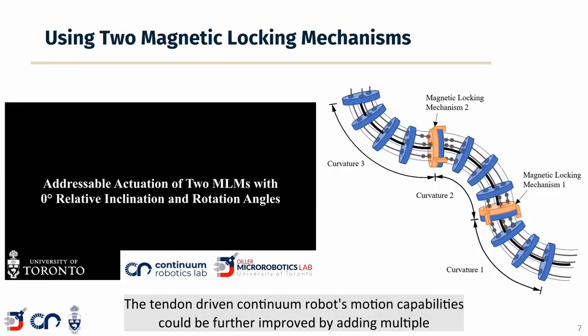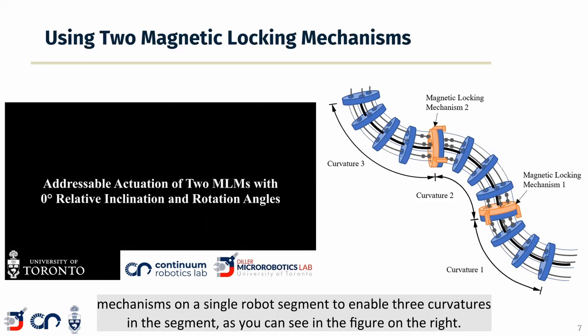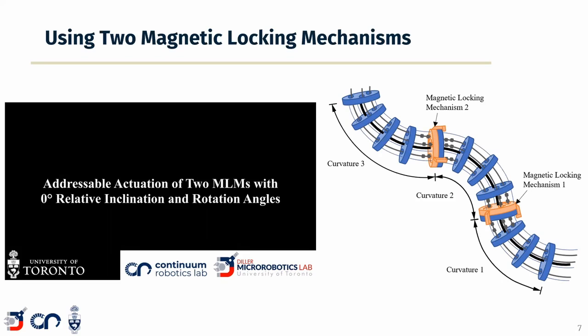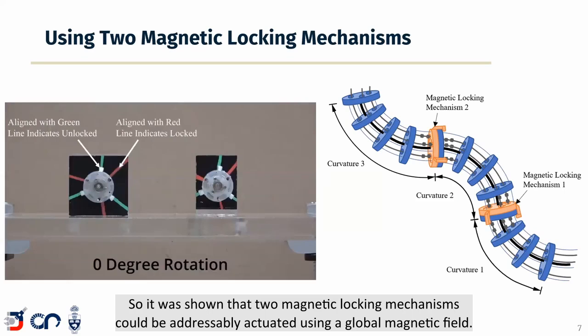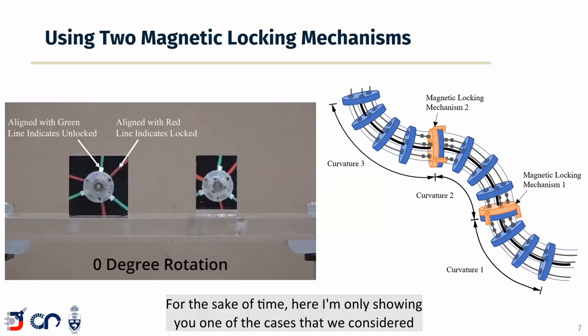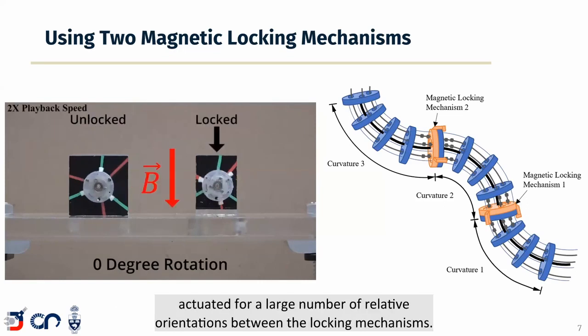The tendon-driven continuum robot's motion capabilities could be further improved by adding multiple magnetic locking mechanisms onboard the robot. For example, you could add two magnetic locking mechanisms on a single robot segment to enable three curvatures in the segment, as you can see in the figure on the right. It was shown that two magnetic locking mechanisms could be adjustably actuated using a global magnetic field, and we successfully demonstrated this for a large number of relative orientations between the locking mechanisms.